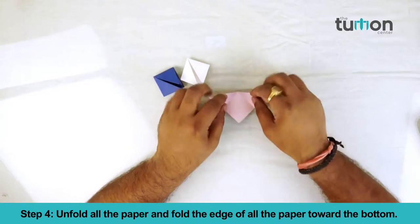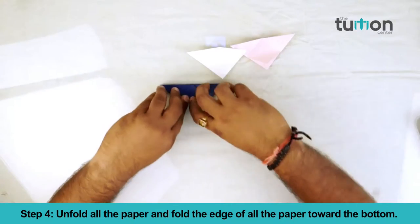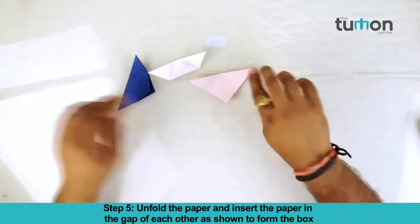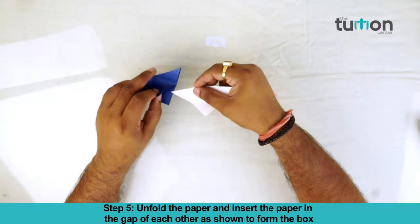Fold all the paper and fold the edge of all the paper towards the bottom. Step 5. Unfold the paper and insert the paper in the gap of each other as shown to form the box.